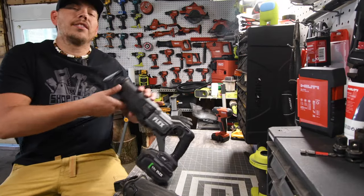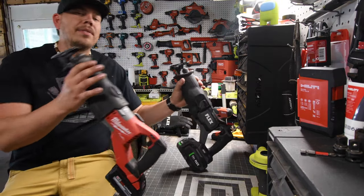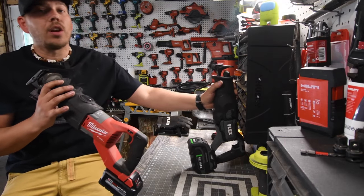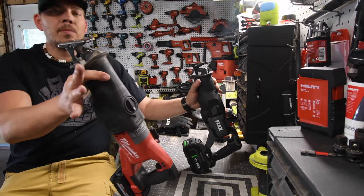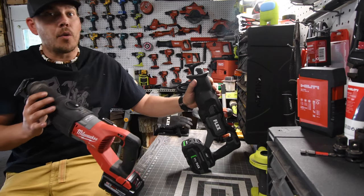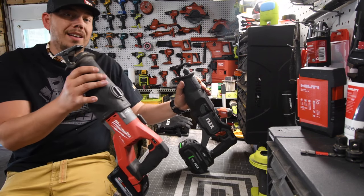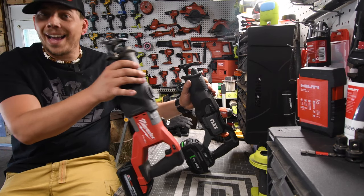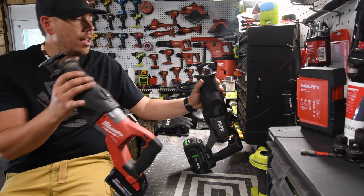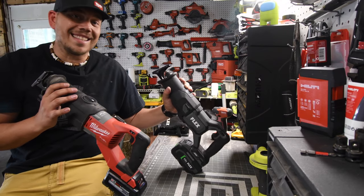Both of these reciprocating saws are very powerful and they're both good purchases. They're both up there in price. When it comes to deciding which one you need, that depends on what store you go to — a lot of people like Lowe's, a lot like Home Depot. Since Home Depot is more popular for tools, and a lot of people go for Milwaukee because of where they can buy it. But both of these are pretty good — Flex is actually a very powerful reciprocating saw for its size.